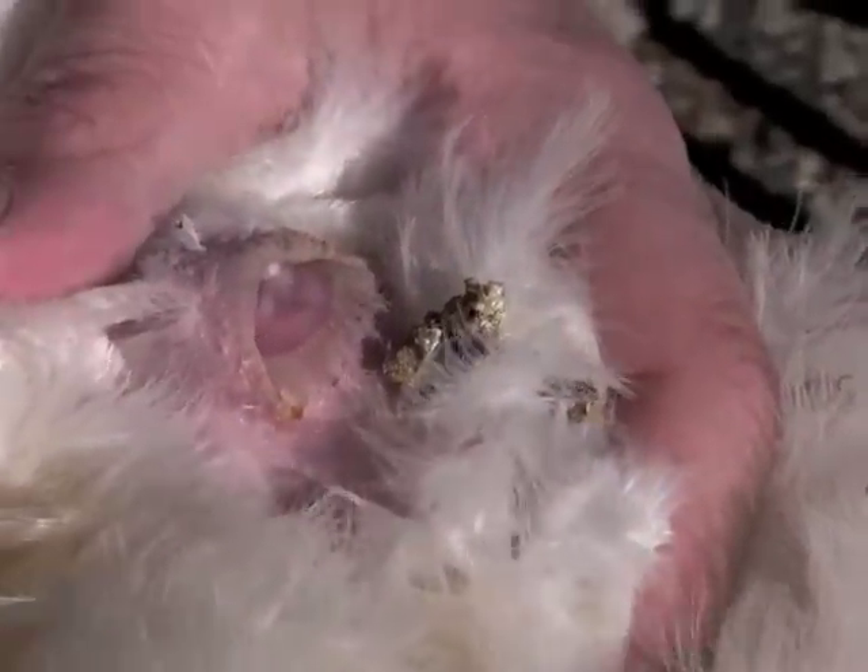Now we turn the bird over and examine its vent. Notice that this vent is bleached, moist, and large. This indicates that this bird has had good past performance.